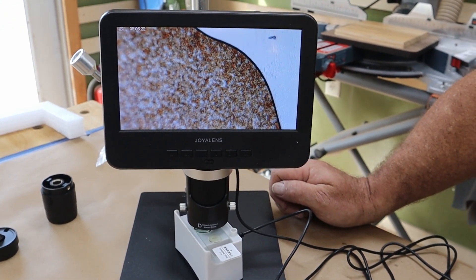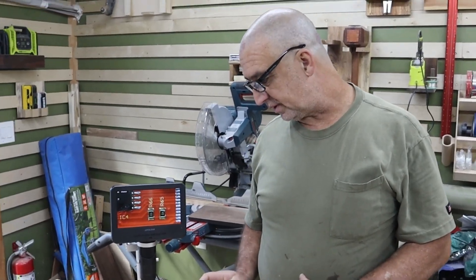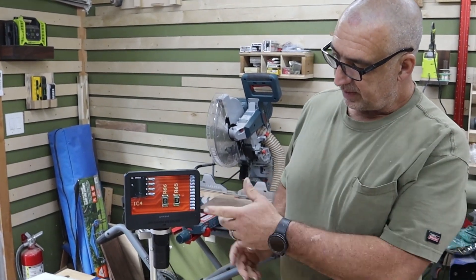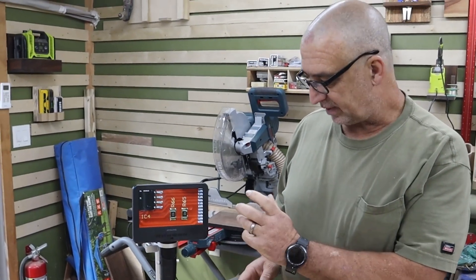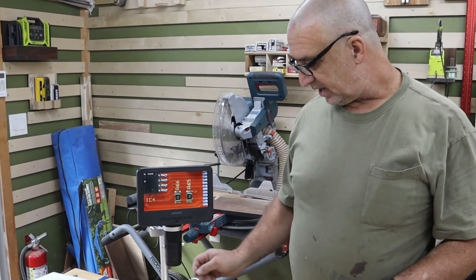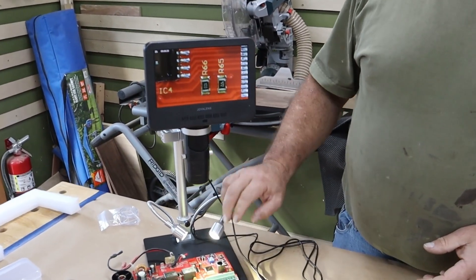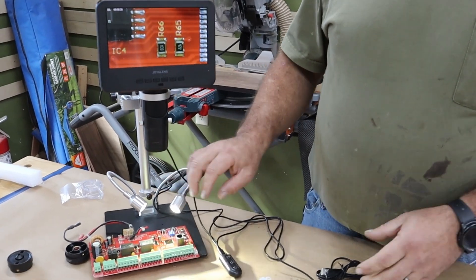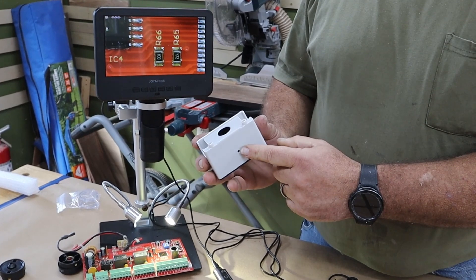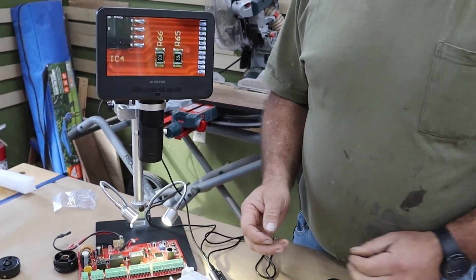Pretty cool! This little microscope is just going to be awesome. Right here for me to be able to replace stuff on PCB boards, it's going to be fantastic. The power supply runs the monitor and also runs the little lights. That same cord unplugs from the lights and plugs into the micro slide backlight.